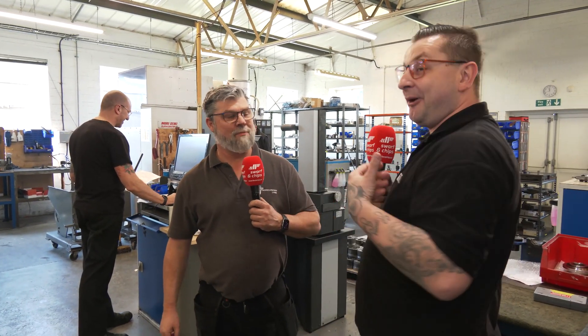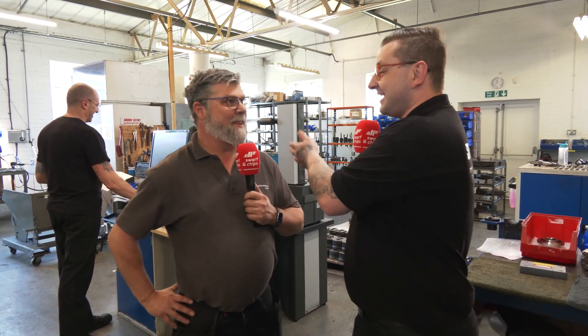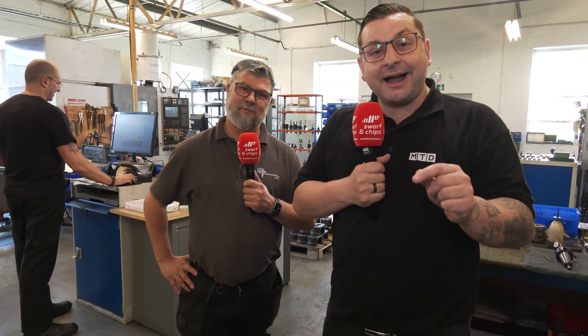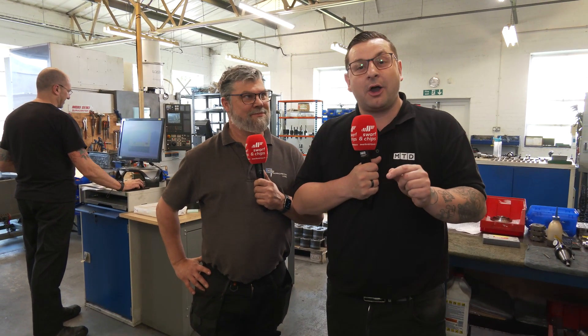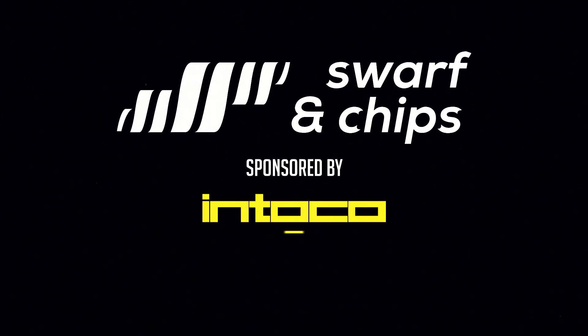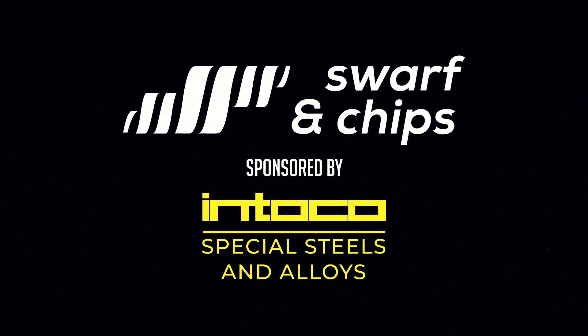Now Mark, a big thank you from me and everyone at MTD for letting us have a wander around your shop. That's a pleasure — it's always nice to meet a celebrity. If you've liked this video or want to see more like this, then like, subscribe, and drop a comment below at places you think we should visit. Thanks, bye!